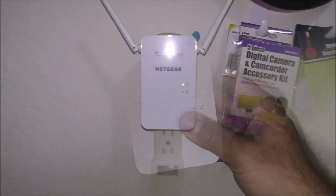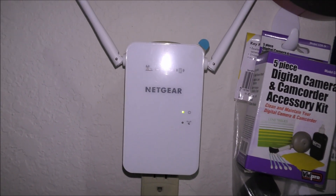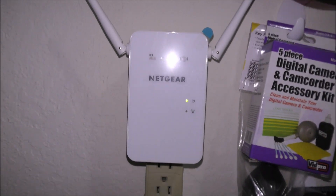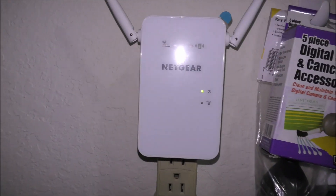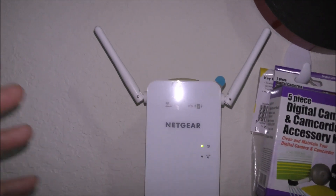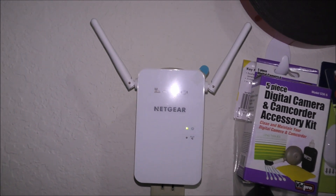After plugging in the device to the wall, this light over here needs to turn green. It will take a few minutes for this device to turn green, so be patient with it. Keep in mind that this device needs to be in a mid area, away from the original ISP router that came from your internet provider. We are going to extend the internet connection coming from that router to this one, to give Wi-Fi to the rooms or area that needs it.